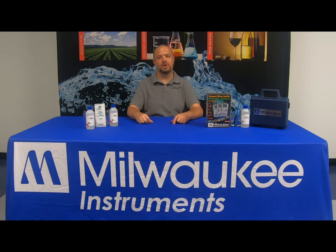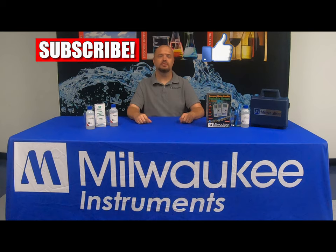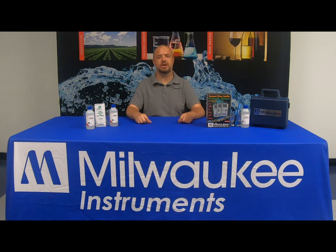Hey everyone, Jason here with Milwaukee Instruments. If you're new to the channel, please be sure to hit the like and the subscribe buttons. You can also follow us on Facebook and Instagram.